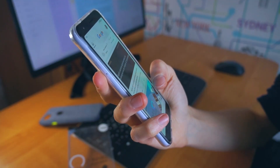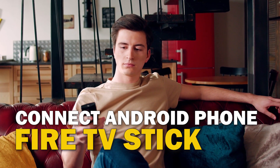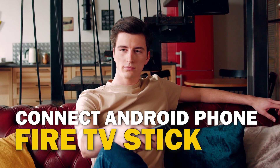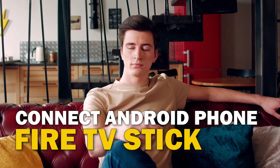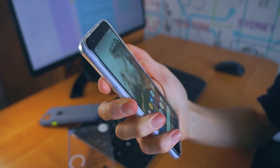Are you tired of huddling around a small phone screen to watch your favorite movies or shows? In this video, we're going to show you how to connect your Android phone to your Fire TV stick wirelessly and enjoy a big screen experience. So sit back, grab your phone, and let's get started.